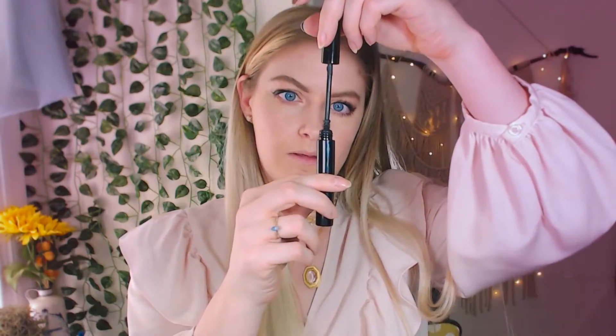Sometimes with some excess product I just touch it along the lower lash line — some people don't like doing this, you certainly don't have to. But take a look — it's like cheat codes. It's just the best mascara out there.